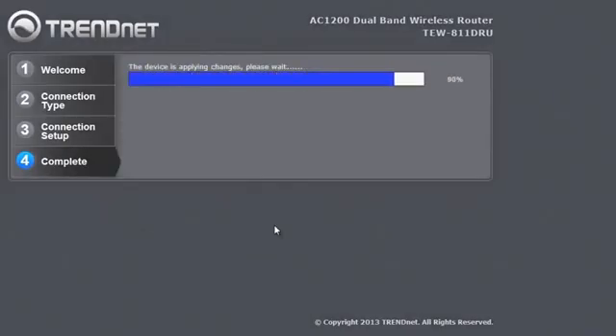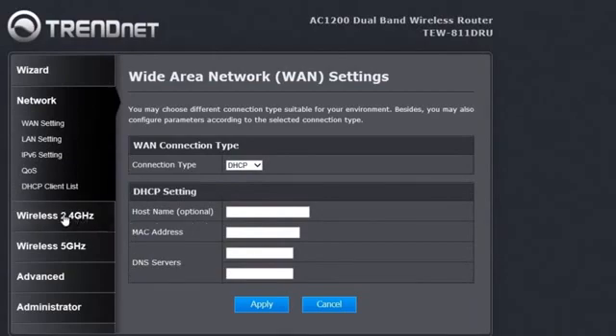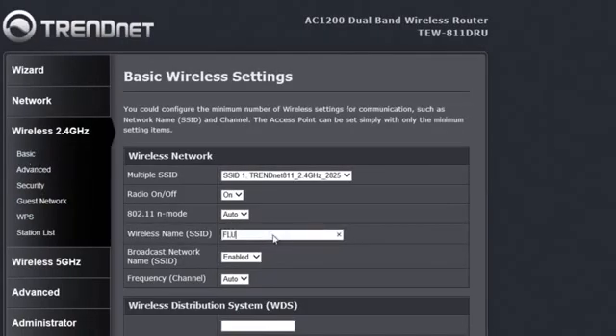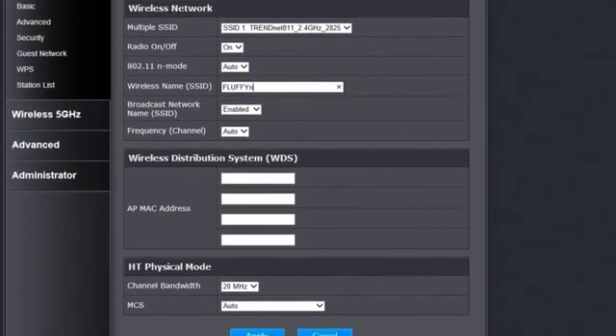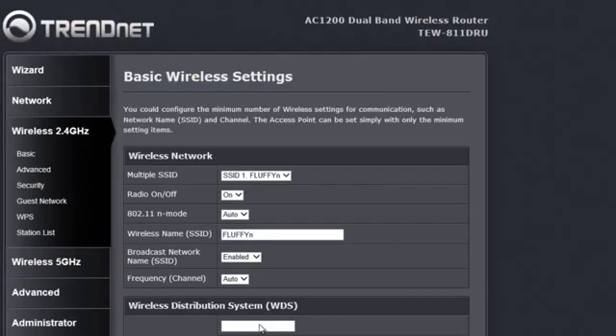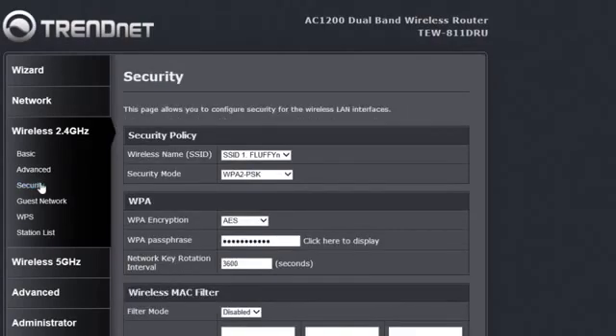Now let's click on Wireless 2.4GHz and the Basic sub-tab to tweak our existing wireless N network. Let's change the network name to something more memorable — Fluffy N. We will then change the channel bandwidth to 40MHz, which increases performance. Hit Apply and the changes have been saved. To change the preset password, go to Security, change it there, and click Apply.